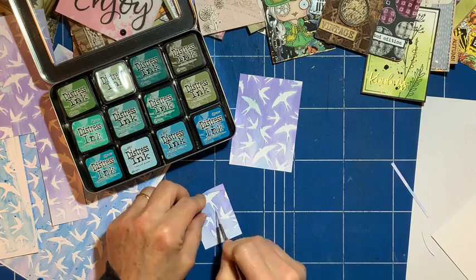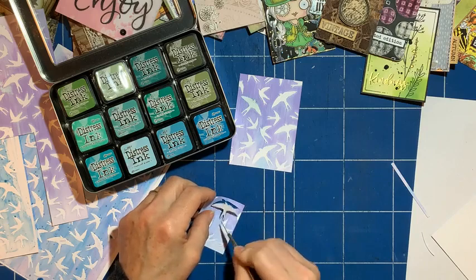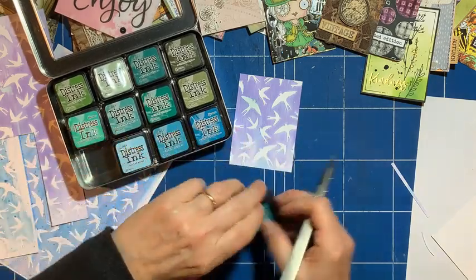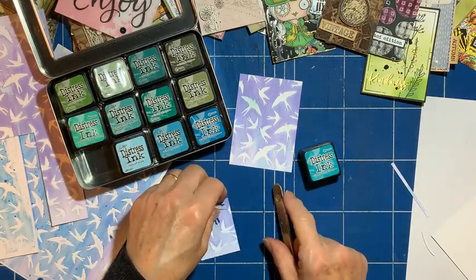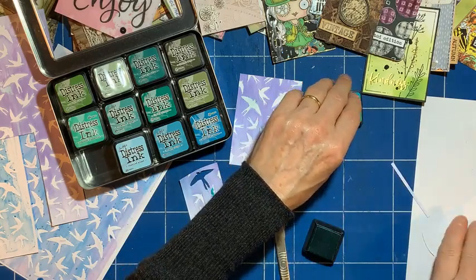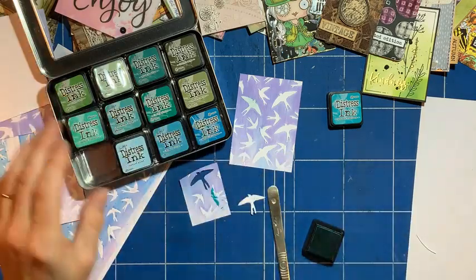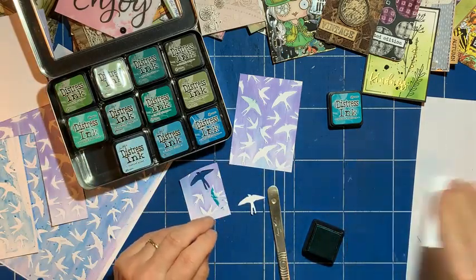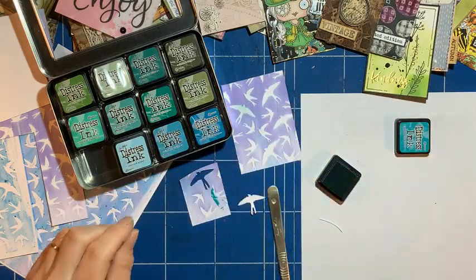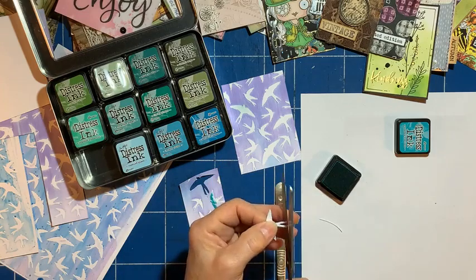I'll choose which one would go. It probably has to be Peacock Feathers, doesn't it? Let's put on a scrap piece of paper — Peacock Feathers. So let me just loosen up the ends of the wings and the tail.